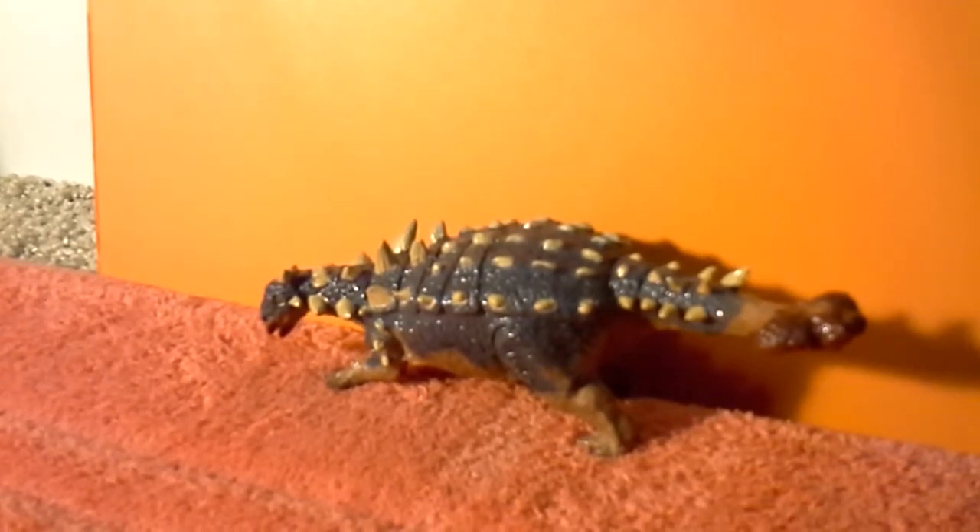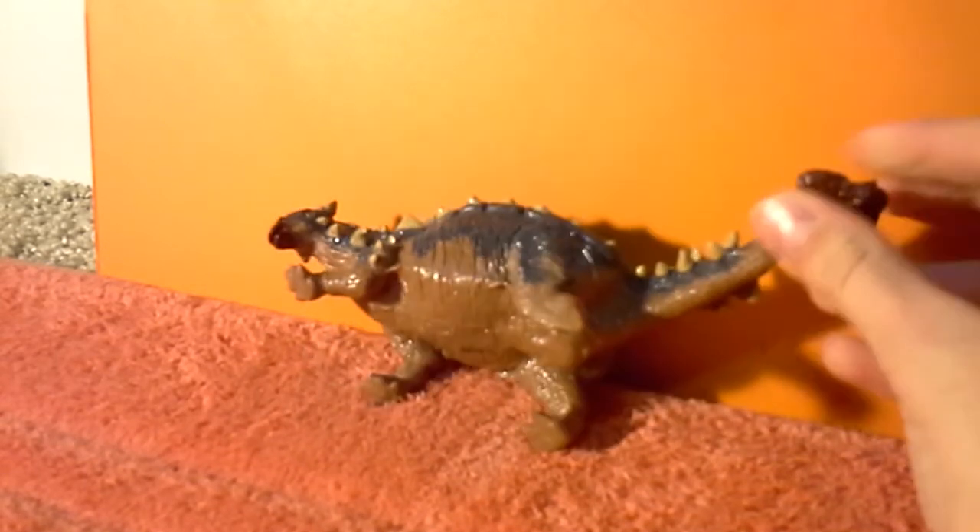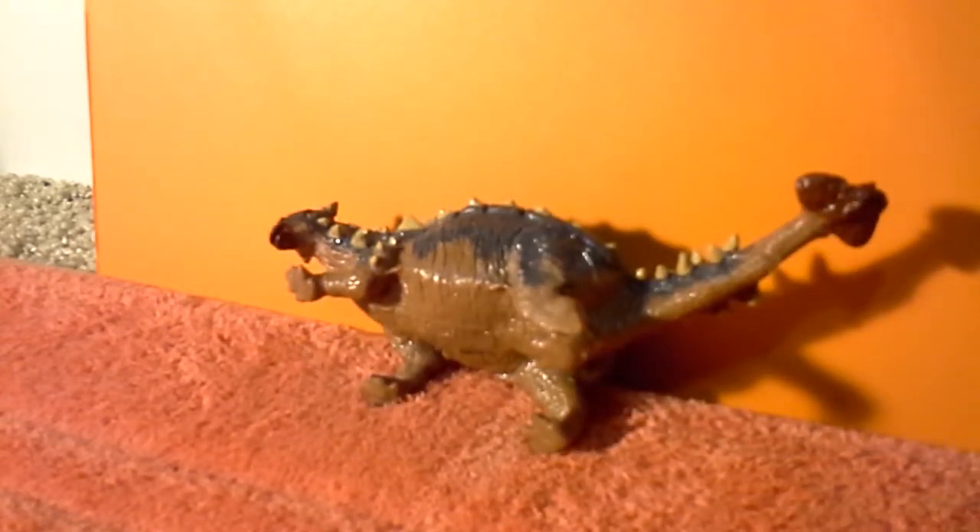Now first I'm going to go over the color scheme. The top part, on top of the armor and around the plates, a little bit on the legs and a little bit on the side of the model, is sort of a dark blue-ish color — a navy blue almost. And then the bottom side is a tannish orange color.